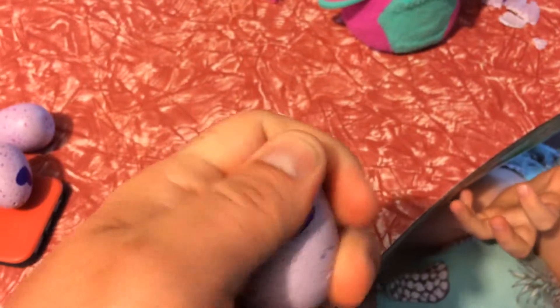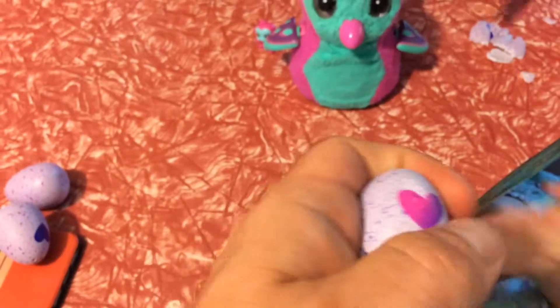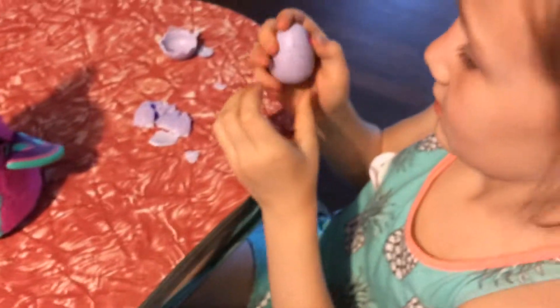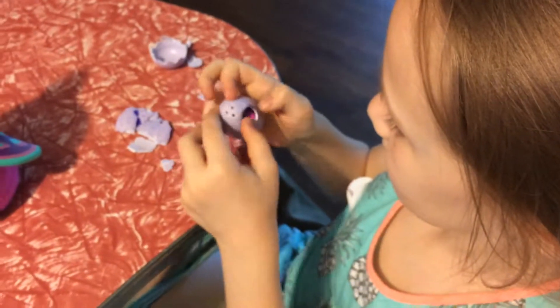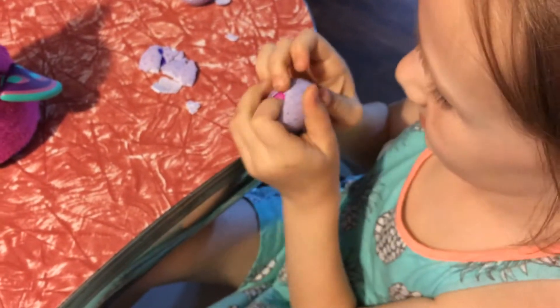Can you rub it? Oh it's getting soft there. It is getting really pink and it's really soft. Oh wow, look at that, got it! Let's see what's in there.